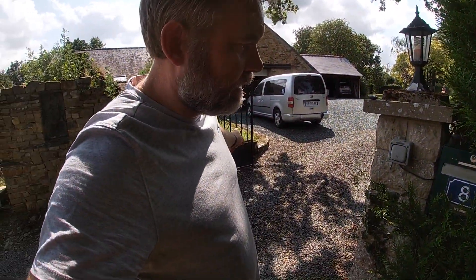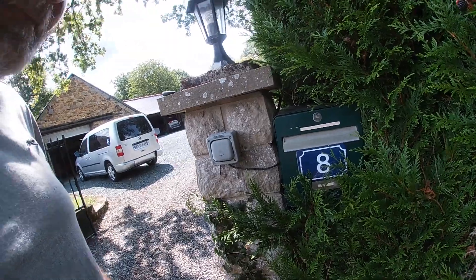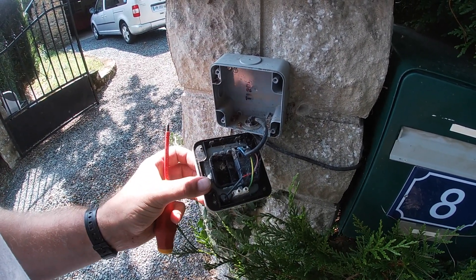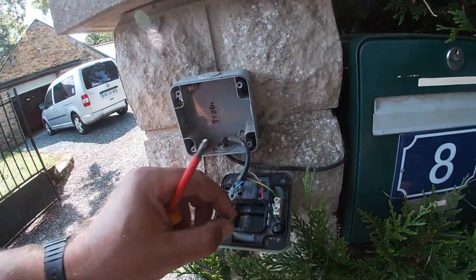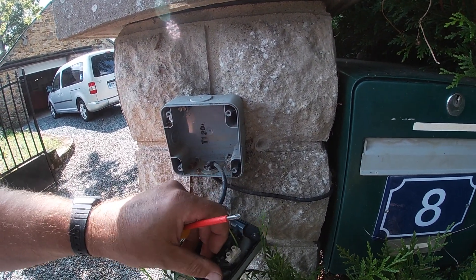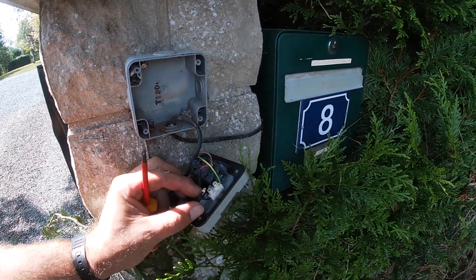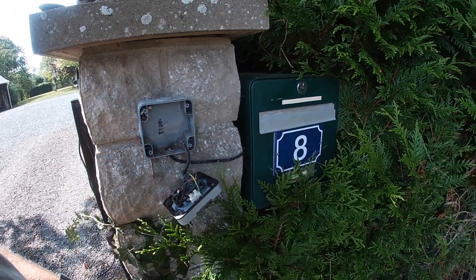I just tested the gates — they stay open fine. Now we're going to take this box off and see what's behind. Here we go — it's just a switch. My dad changed the neon in there for an LED, which is pretty cool. We can take all this out now — we don't need that anymore.